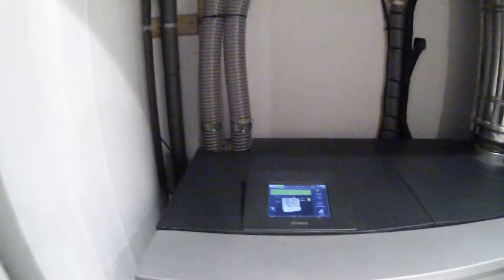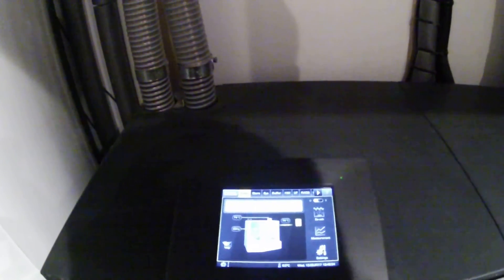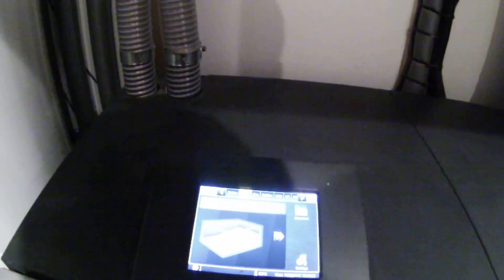We'll look at the boiler itself now. We've got the touch screen display. Here we're getting an overview of the boiler, which is running at the moment. Next up is the wood pellet store — as you can see, we've got 159kg remaining in there.